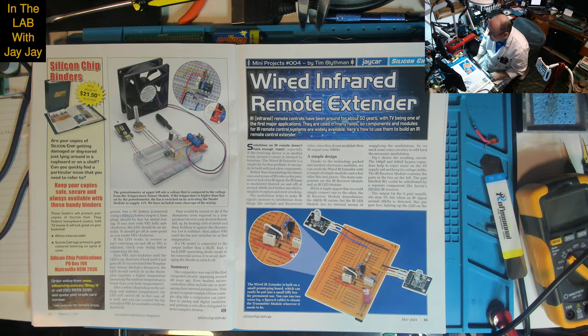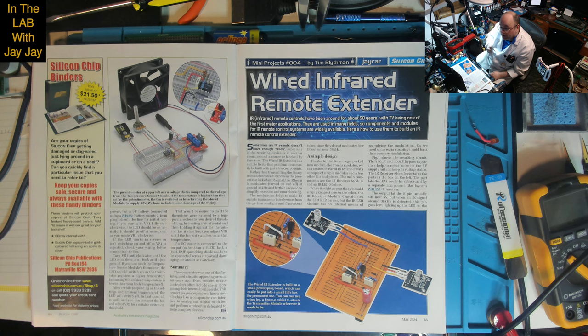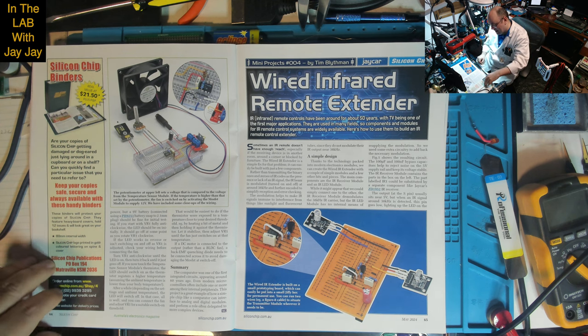The third mini project is the wired infrared remote extender. As it says, infrared remote controls have been around for about 50 years - TV being one of the first major applications. Here's how to use widely available IR components and modules to build an IR remote control extender. I was thinking it'd be cool to point it at my door so it can go around the corner and maybe turn off the TV in the other room. So we'll do this one second.